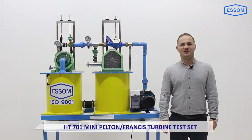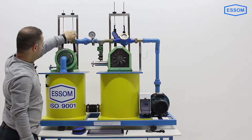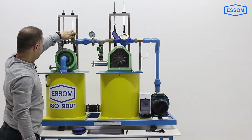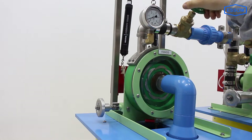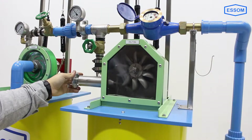The HT701 Mini Pelton Francis Turbine Test Set is a self-contained benchtop set of Pelton and Francis Turbines designed for studying turbine characteristics under various flow rates and heads.